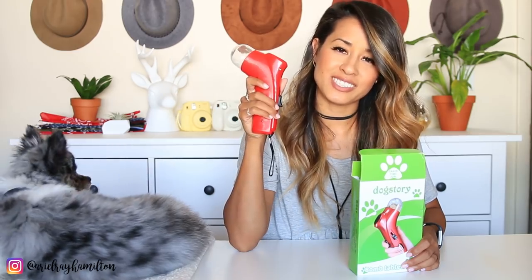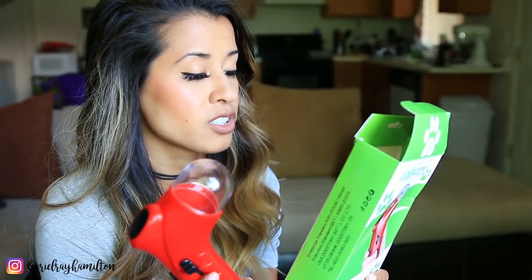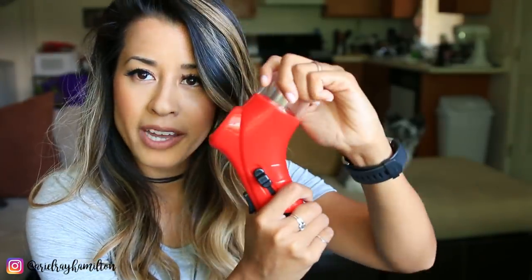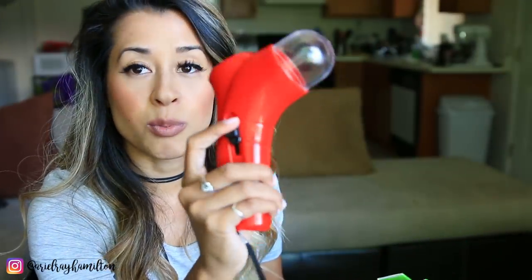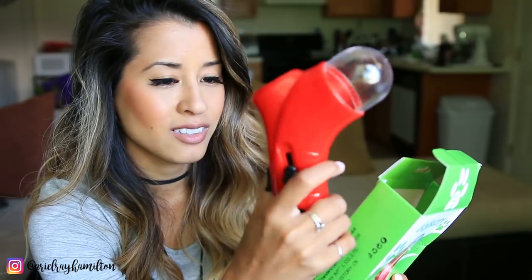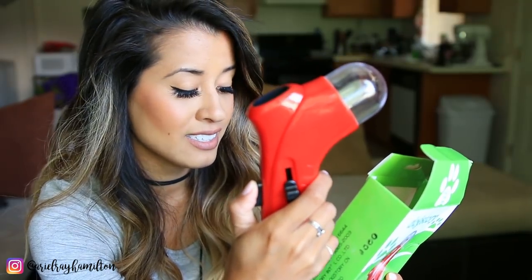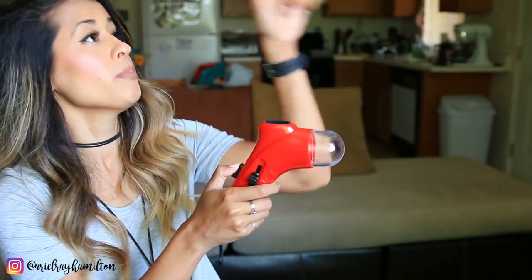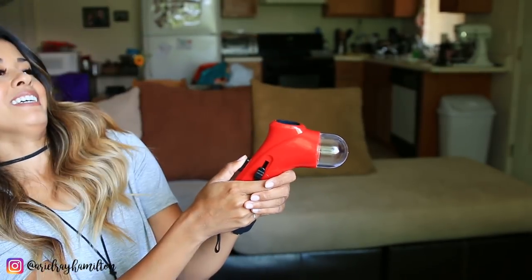This next product is a treat launcher — it launches treats up to 20 feet, which is really far. First you load the pet treats; you can put multiple treats inside at once. Then you pull the switch and press the button, and the snack launches. I feel like I should test this without Samson first, maybe aim it at the wall just to see the intensity. How do you aim this — is it gonna go up or sideways? It's scary!